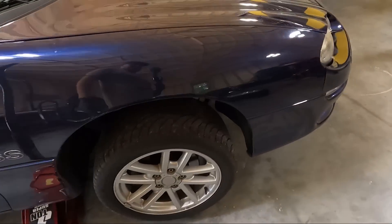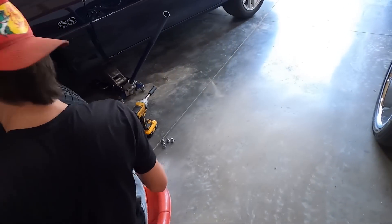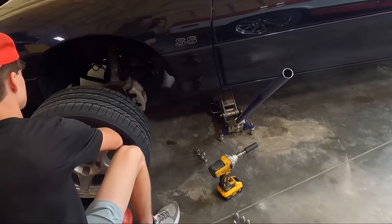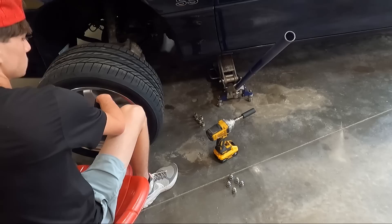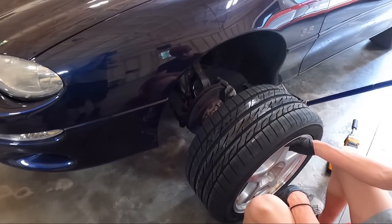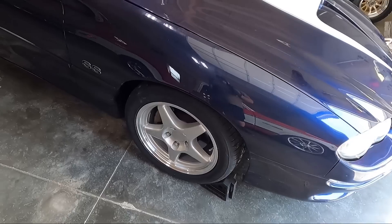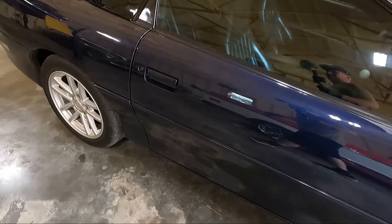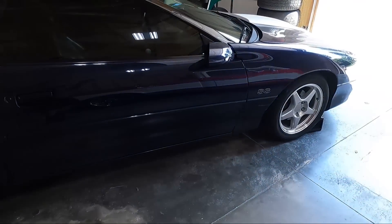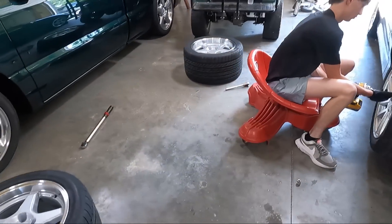We're going to put the easy ones on first, set it back down, then move on to the harder ones. We also got some new lug nuts that look a lot better. We'll get the fronts on — I may walk you guys around once they're on — then go to the back and see what's involved. We got the fronts on and these wheels look awesome. I'm a fan of the Torque Thrust, believe me, but these look good too.